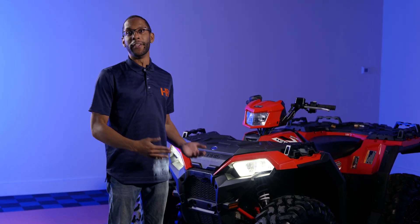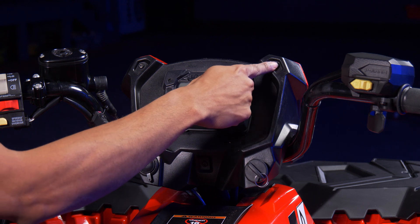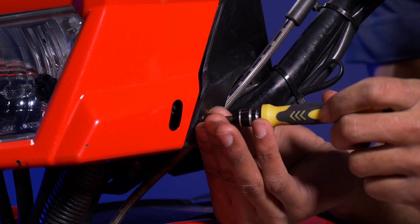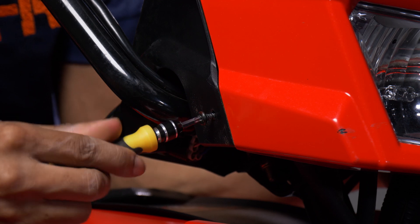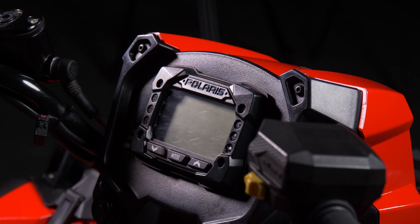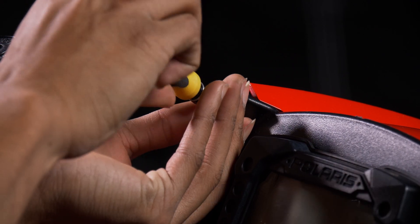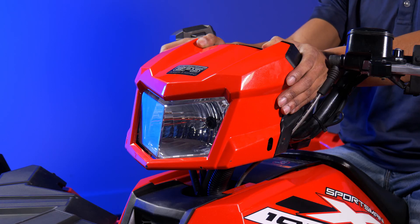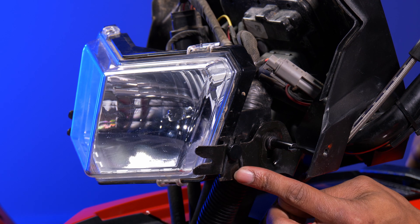Now we can move on to the high beam. The low beams are installed and noticeably brighter than the original bulbs. To replace the high beam, first remove the cover — there are four torque screws: one here, one here, one here, and one on the other side. Remove those, then remove the final two torque screws and take off the front cover. Next, remove the headlight adjustment screw and the rubber fastener — there's also one on the other side.